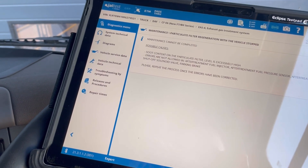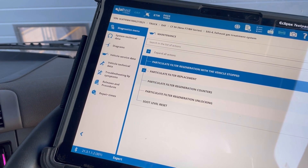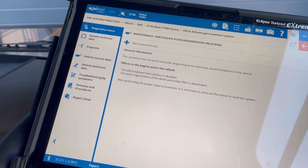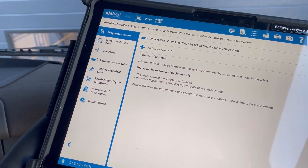Right, so what we're going to have to do is carry that out. Because we're not allowed to do that, we're going to have to go to unlocking.